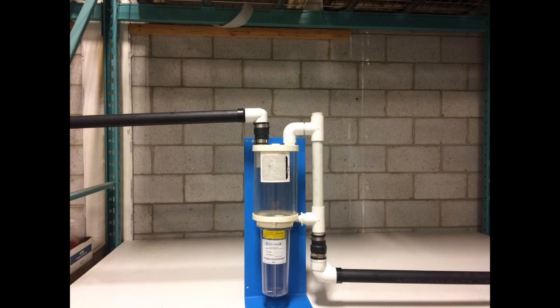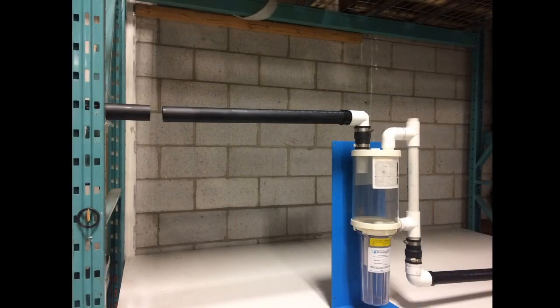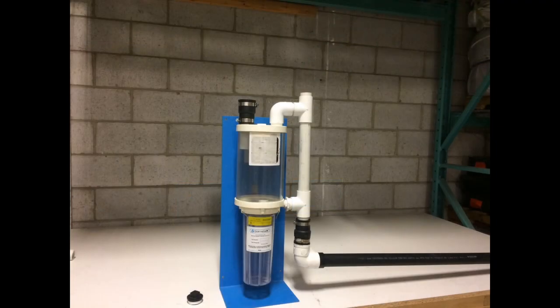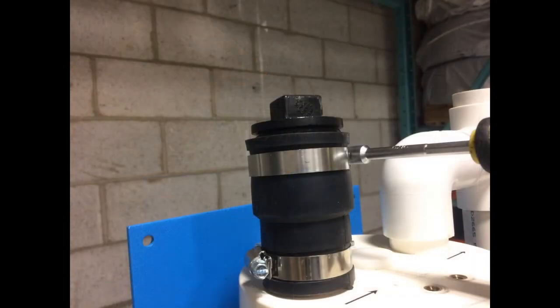We begin the upgrade to a Liberty Boss by removing the old amalgam separator. If your old amalgam separator has been hard piped in, cut the inlet pipe a few inches from where it enters the mechanical room, leaving roughly 3 inches of pipe from the chair inlet. Turn on your suction pump to drain any excess water. Use your 5/16th nut driver to loosen the hose clamp on the rubber coupler attached to the old amalgam separator inlet. Lift the pipe out of the amalgam separator inlet. Place the supplied closeout plug on the inlet of the old amalgam separator.